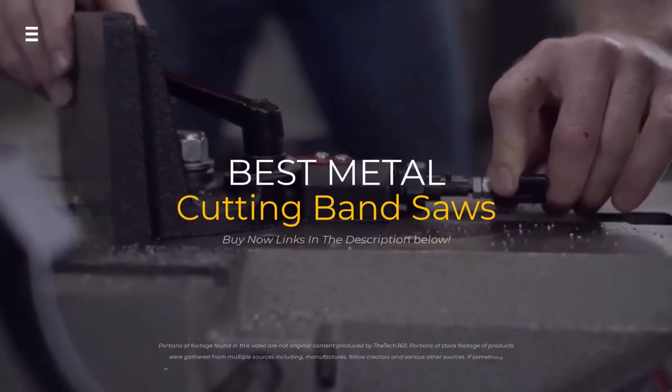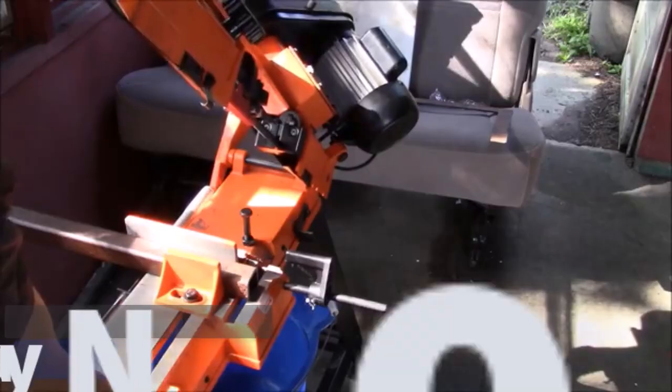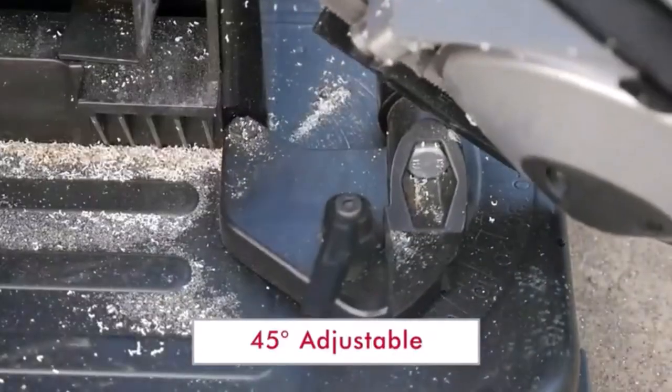Hey everyone! Today we're going to look at the 5 best metal cutting band saws on the market for this year. We are going to show you our 5 selections and discuss whether they are worth purchasing or not. For additional details and the latest pricing on the mentioned products, visit the links in the description below.